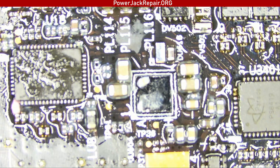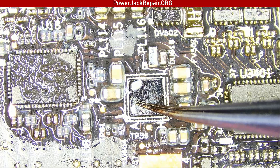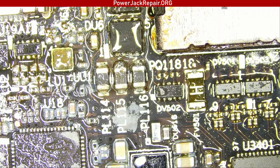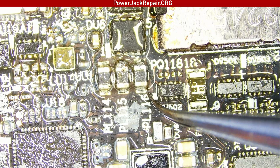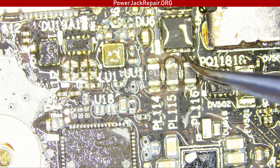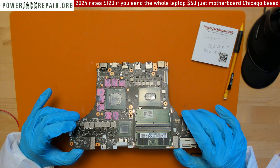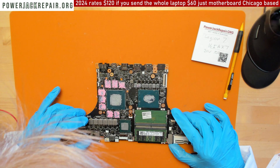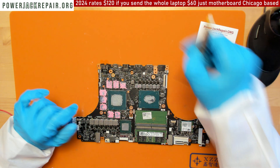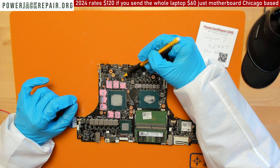Reballing this thing is not going to help either, so don't waste your time. Please don't send me the laptop unless it says in the comments that we found the solution. I cleaned up the board a little bit — and yes, this is the same layout as any USB Type-C board: a couple of MOSFETs, the...